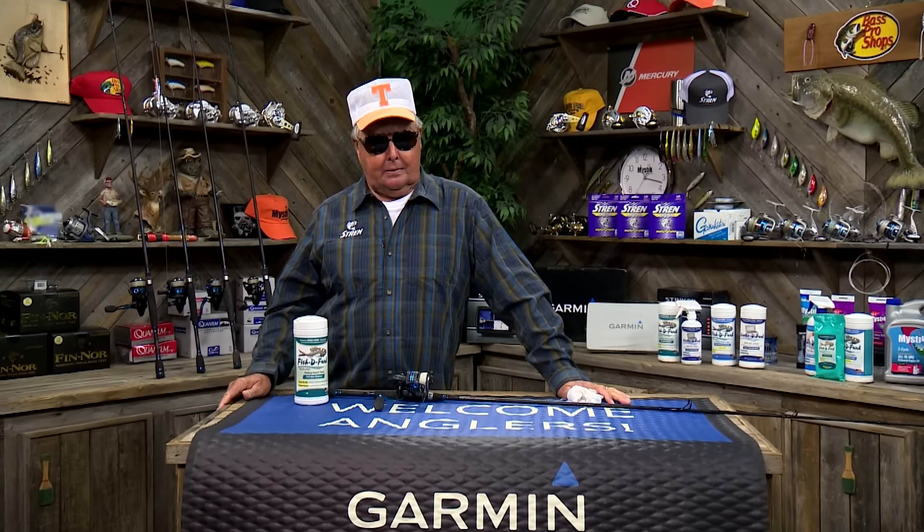I had a fellow ask me the other day, how handy are these PowerPole micro anchors? Well, let me tell you, they're about as handy as the fins on a fish. Anglers who fish small lakes in lightweight boats will surely love this product.